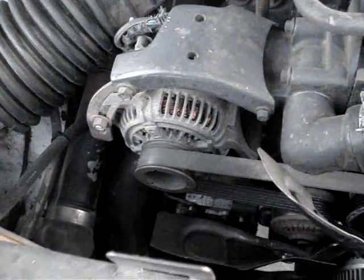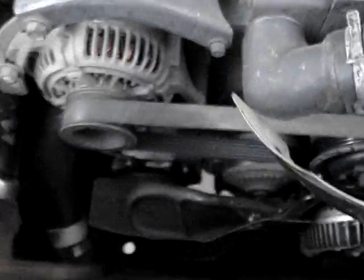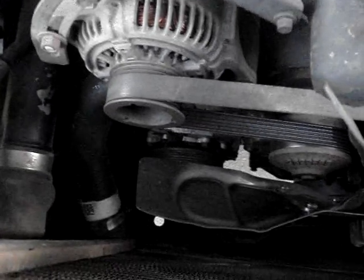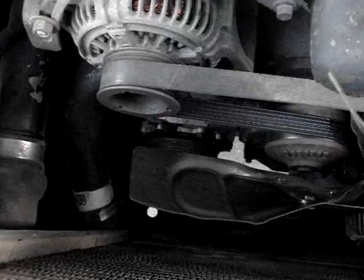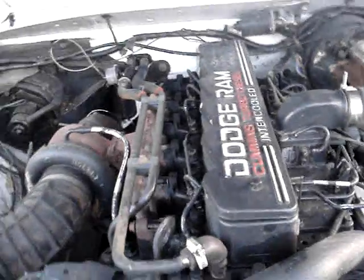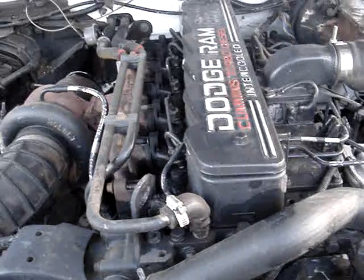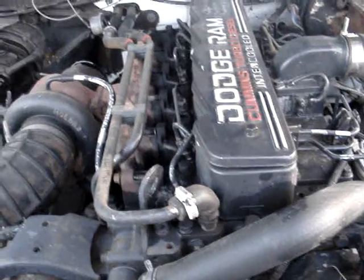It has a 120-amp alternator on it, and what I'm going to do is take my old 150-amp alternator — my old Chevy alternator — and put it in place of the AC pump down there. So I'll be running twin alternators. Start off with one cell, then hit it with another, and just see what happens.